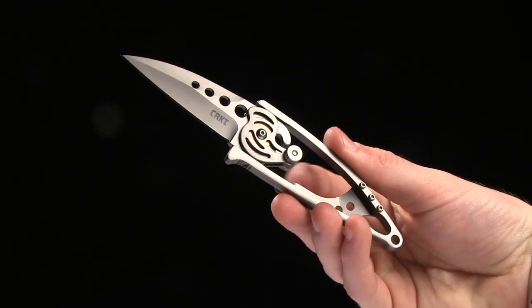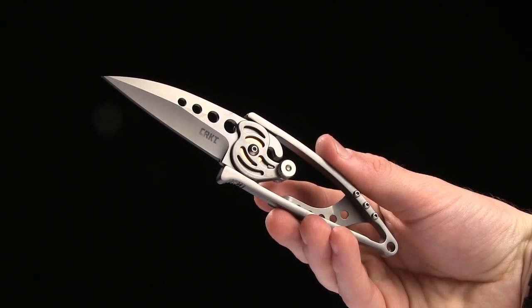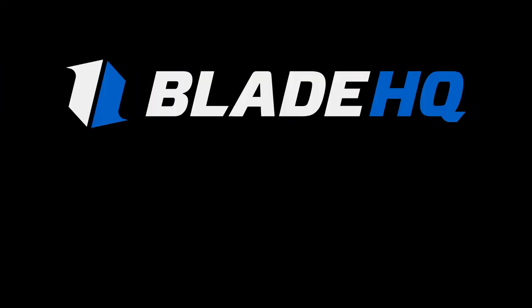Go ahead and buy it at bladehq.com. This is the CRKT VanHoy SnapLock.